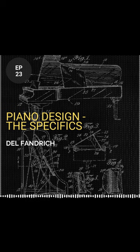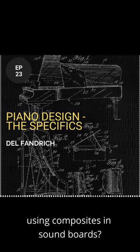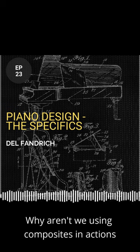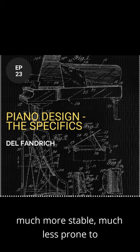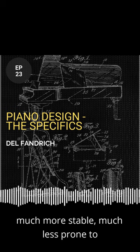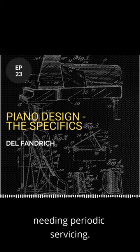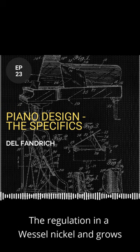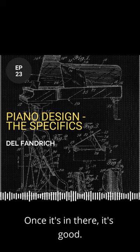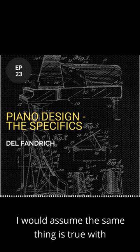Why aren't we using composites in soundboards? Why aren't we using composites in actions? They're much more stable, much less prone to needing periodic servicing. The regulation in a Wessell Nickel Gross action — once it's in there, it's good. I would assume the same thing is true with...